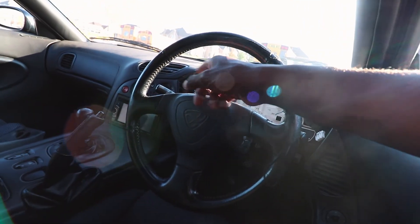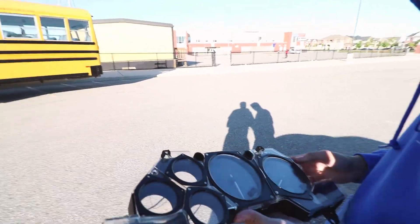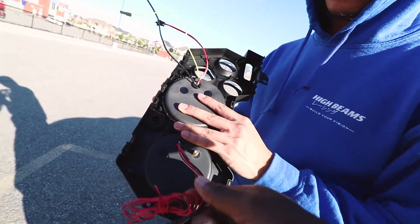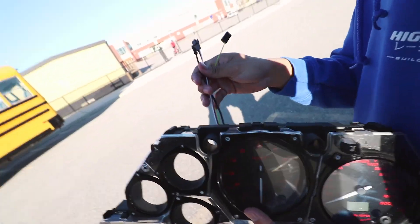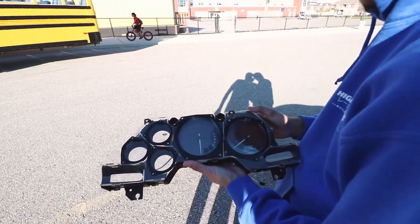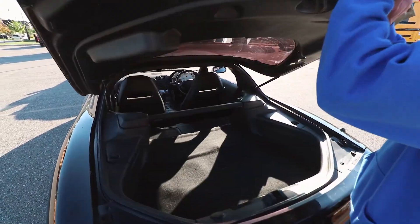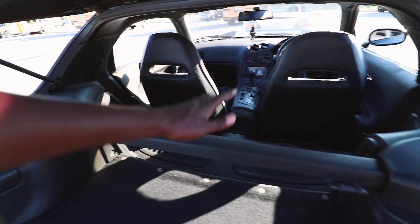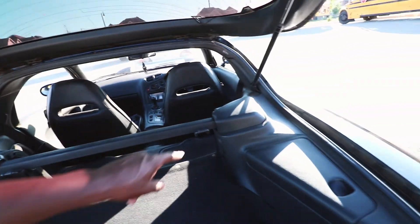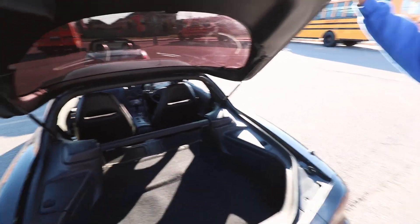Currently we have no gauges — well, the fuel gauge works and everything to the left works — but we're still working on it. Adrian is holding our new Speedhut custom gauges. We're still in the process of wiring them up — looks super complicated but we'll figure it out. We needed them because the tach and speedometer weren't working. Here's the trunk slash hatch — the car's a two-seater, so in the back you get cubbies. We've got a strut bar over here, and the coils are underneath.